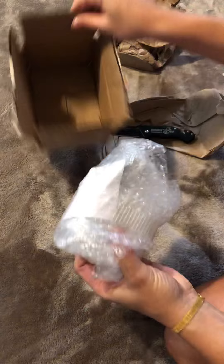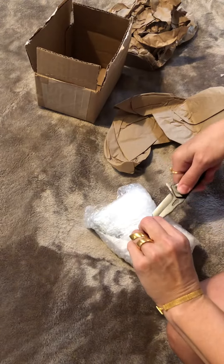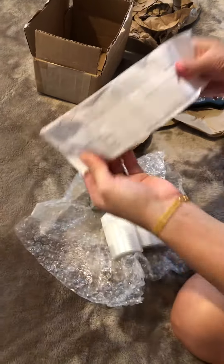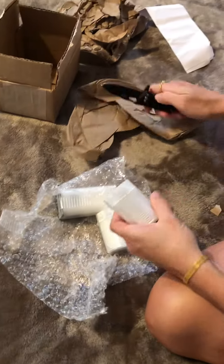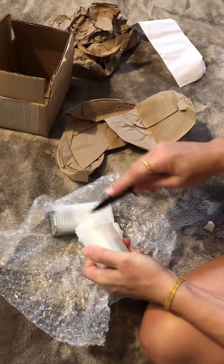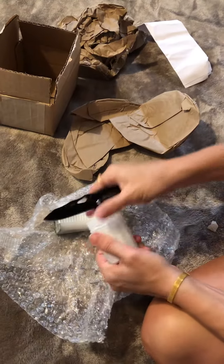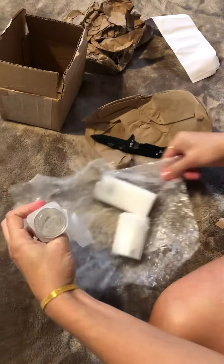It's a double box. You get a receipt like that, which states exactly what you get. You've got to double-check, triple-check everything. Alright, let's take them out.